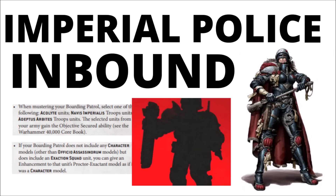Games Workshop just 100% confirmed that we are indeed getting Adeptus Arbites. It looks pretty certain that every Imperial army will be able to lay down some Imperial Justice if they'd like to.